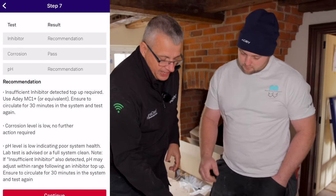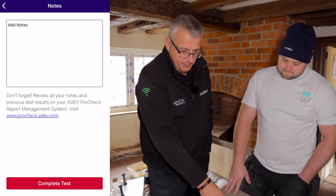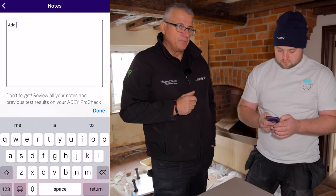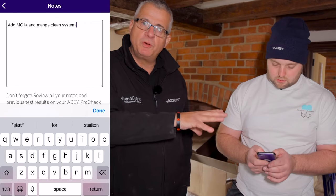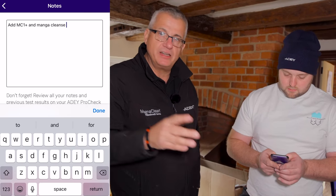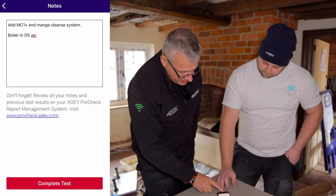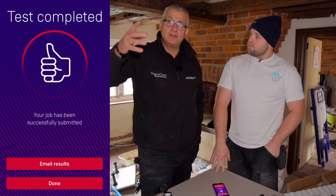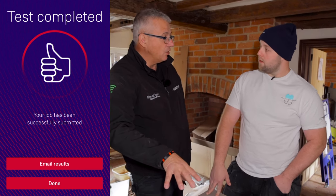We're not quite finished yet. Press the next part — there's a notes page. This is key. We could add, for example, 'add MC1 Plus, recommend a Magnaclean' — because these notes are going to go somewhere in a moment. Put down what you've seen: maybe 'boiler in airing cupboard', or 'pipe needs bringing around on the return' if there's no filter. All things you'd otherwise forget. Once you've added your notes, press done. Submit — press 'complete test'. That test is now going back to Adey's cloud. It's stored there and you'll have that result on your portal.